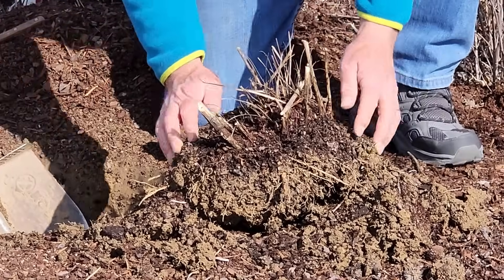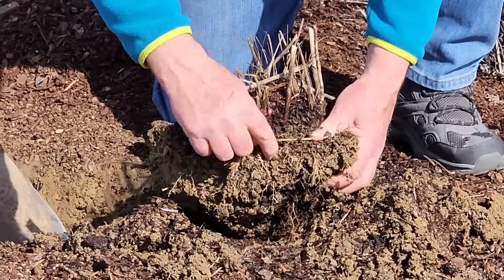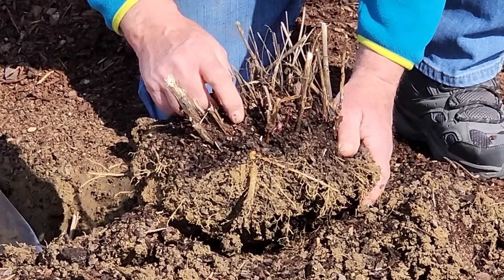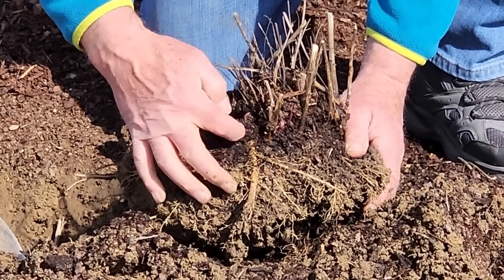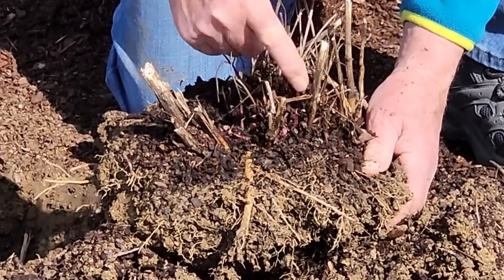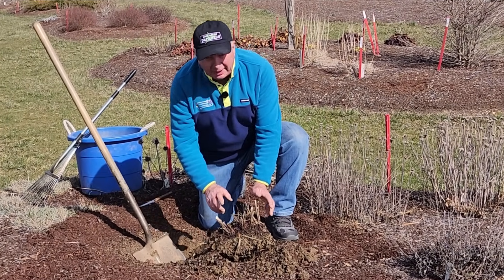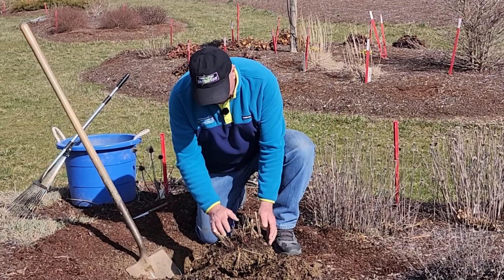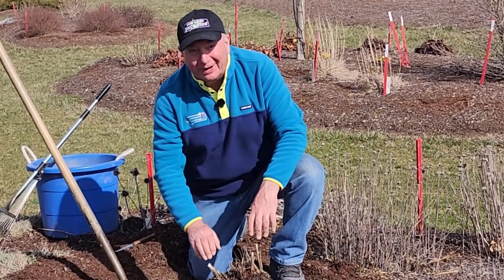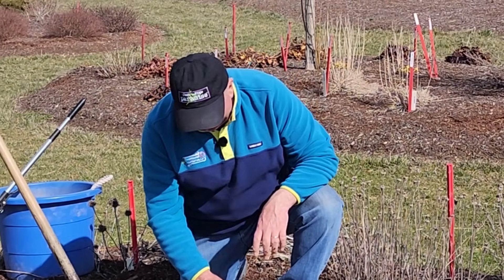With your fingers, just work your way around the clump and break off any loose soil. You'll see already the fleshy roots of the coneflowers beginning to come out of the clump. And look here — just from underneath the ground, the first purplish little red buds are beginning to come out of the crown. This is the indication that the plants are just beginning to think about growing in springtime, showing this is the perfect time to do it. I remember many years ago when I was a kid, old timers taught me that the perfect time to divide plants is when the buds are the size of a mouse's ear.